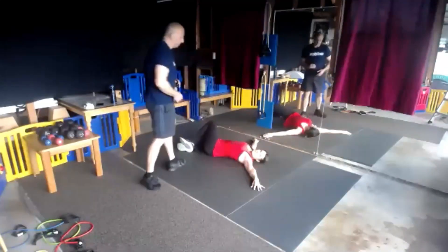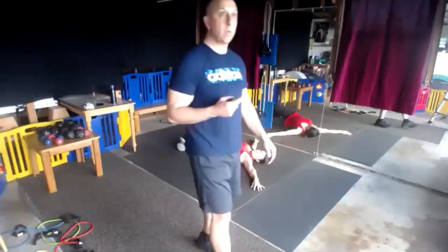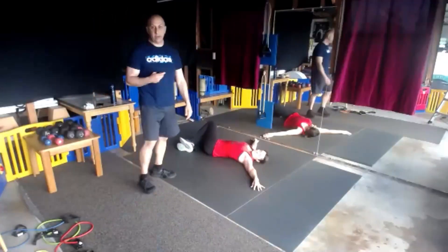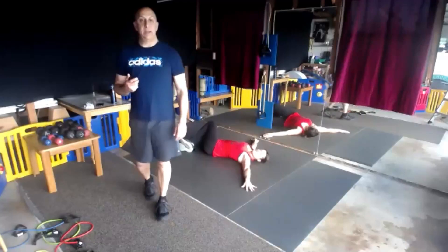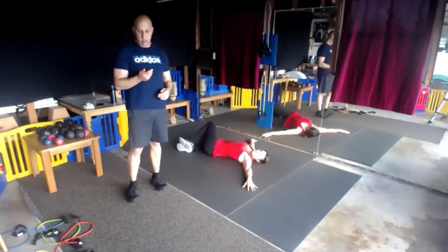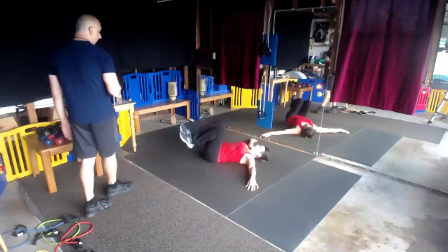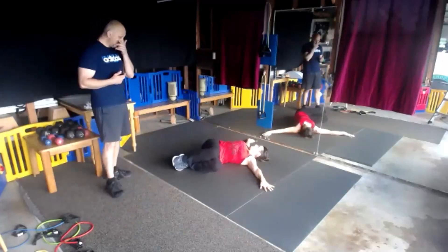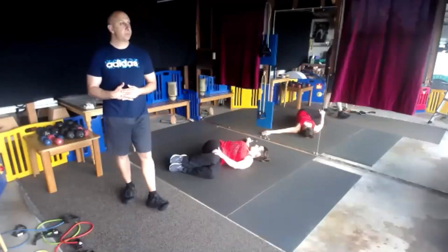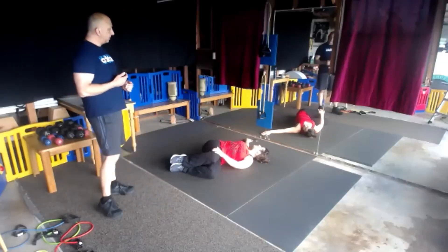Good job guys, you did it. In through the nose, out through the mouth — that's the way to recover. We're going to switch sides. Hips and chest.